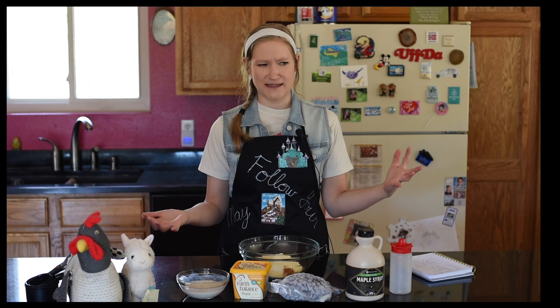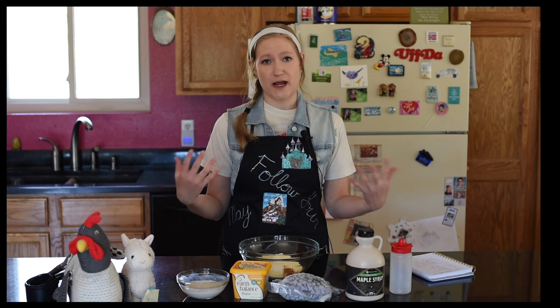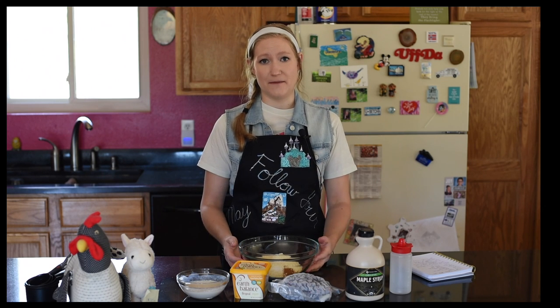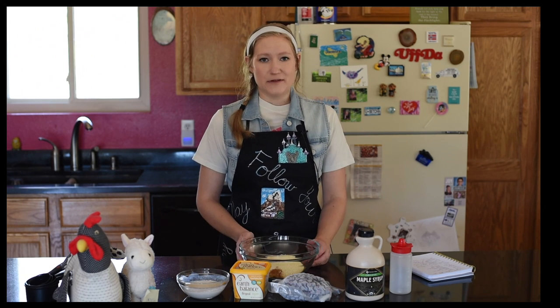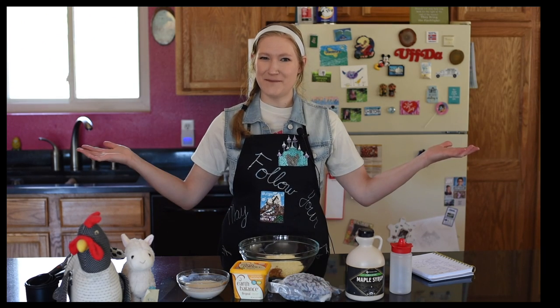I'm going to show you how to make Johnny Cakes because I've never heard of these but I like the idea of them. Shocker — I got this recipe from 'How to Bake Everything.' I really love this cookbook in case you couldn't tell. So without further ado, let's get baking.